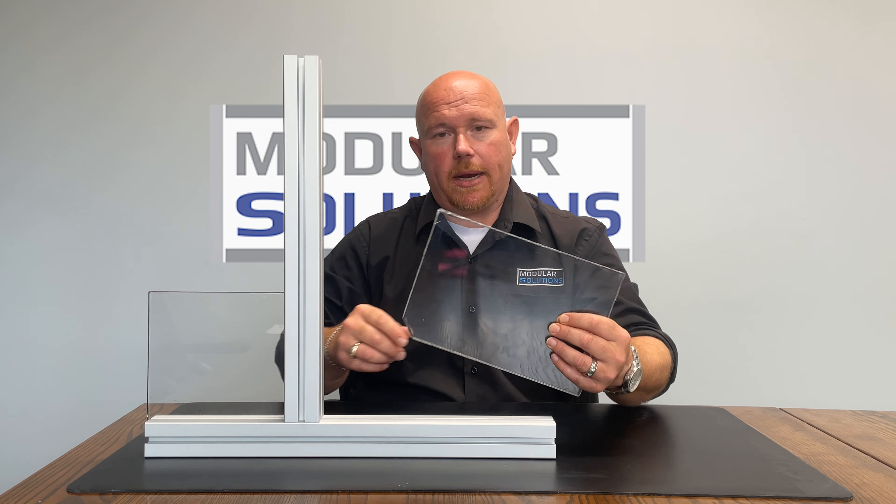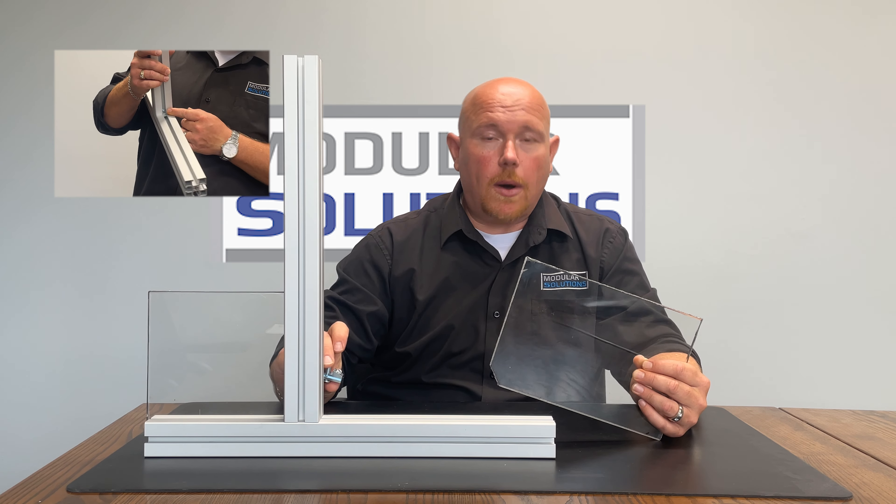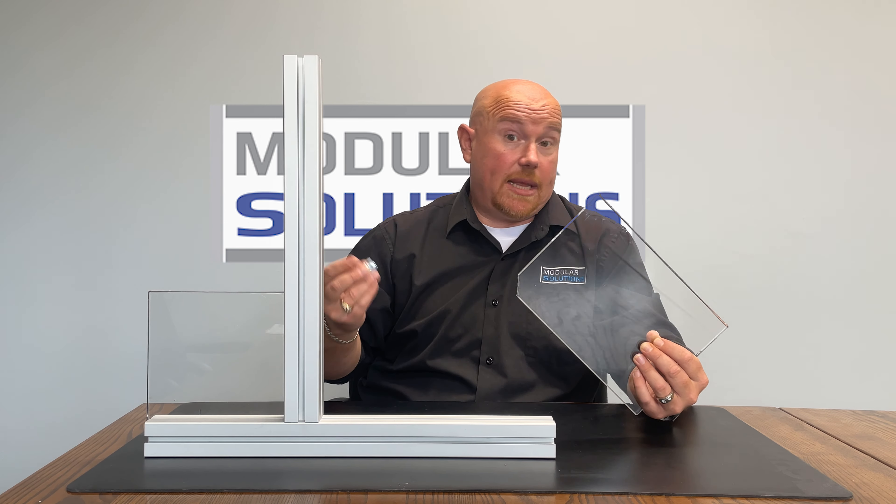On the second panel, you're going to need to trim that corner. Why? The Speed Lock Fastener has a set screw that's going to show up in that corner, so we just need to trim it to get past it.